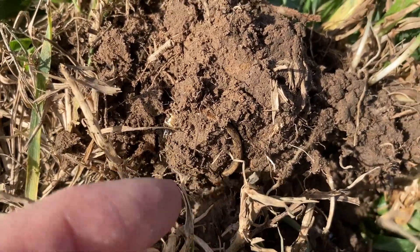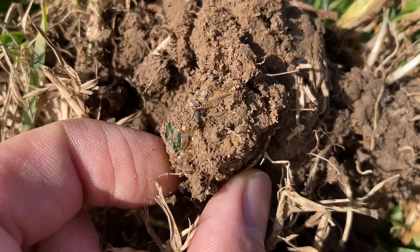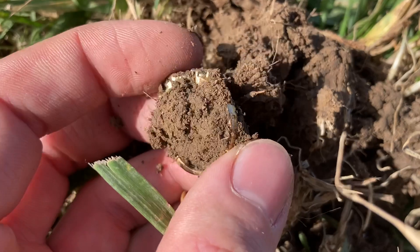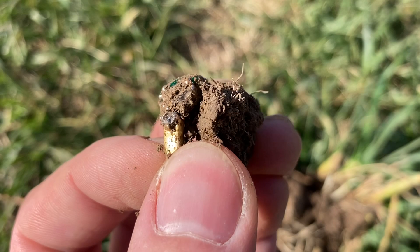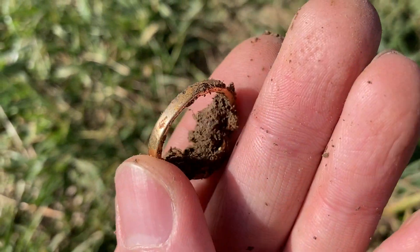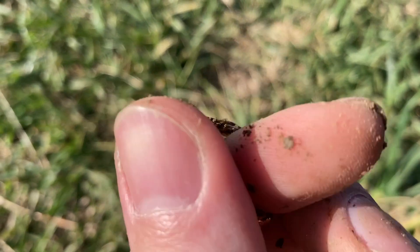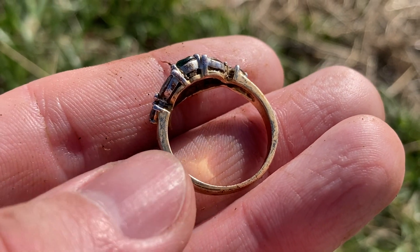Please let this be a real ring with some diamonds in it. Oh my god, it's got a green stone. Is this a real ring? It's got some weight to it. If it's a real ring it's going to be pretty nice. That looks and feels pretty good but I'm going to have to cut back in here in just a second because I'm not sure.